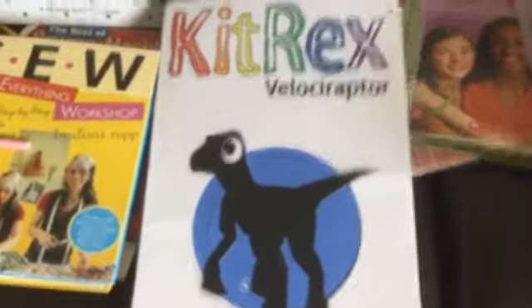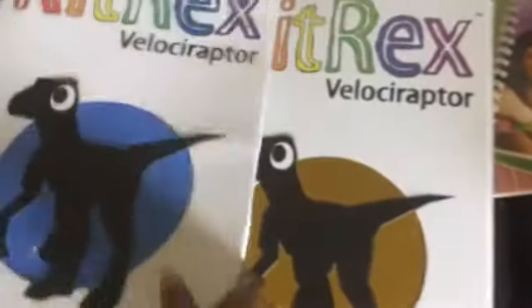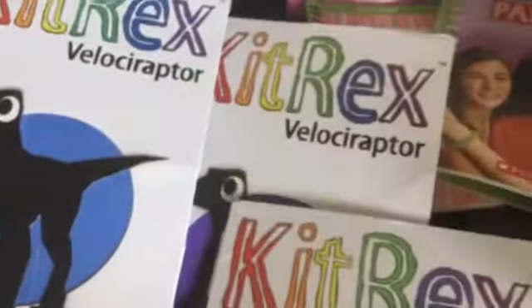This is something I got off Kickstarter — you make a paper velociraptor. We backed it and got three different colors, but it's basically an origami-based velociraptor that you put together.